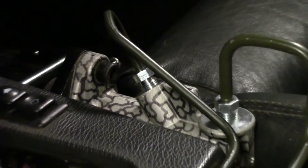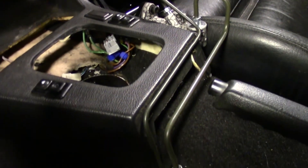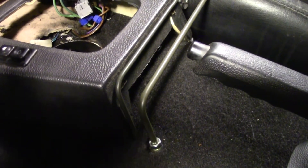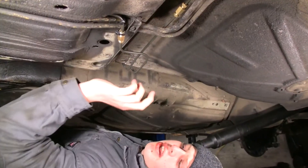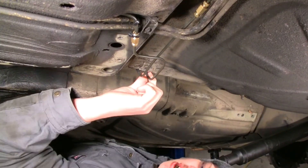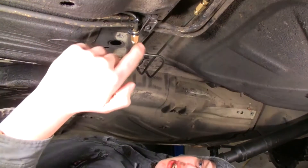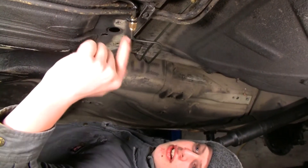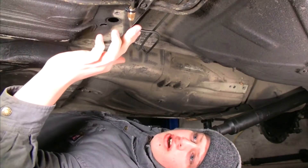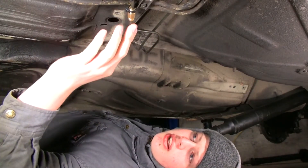We've got the hydro's output line all plumbed in too. We bent it to sit next to the console, tuck behind the input line, then poke down under the car just in front of the input line. Under the car we've got the lines coming in from the cabin, then the inlet coming from the ABS, crossing over the top of the fuel lines. They're still under the frame rails so we won't have to worry about them getting mashed.